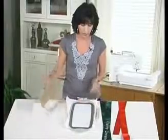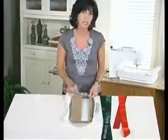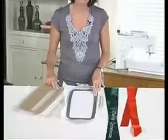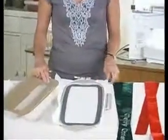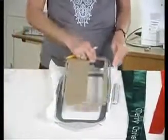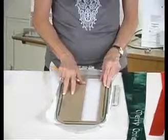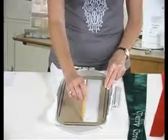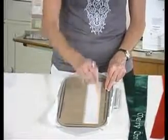So if I am going to hoop that ribbon, I really would like to know exactly where to place it in the hoop. I have already inserted my metal frame of Magna Hoop and my stabilizer is hooped in the standard hoop. I am positioning the acrylic frame on top of the stabilizer and I am just going to trace right inside that opening.